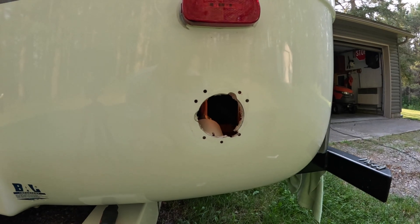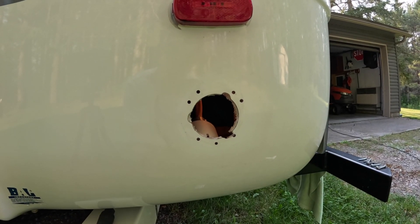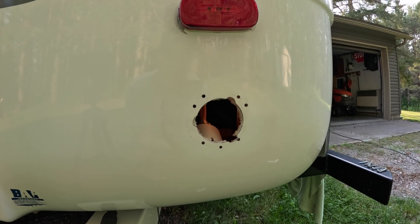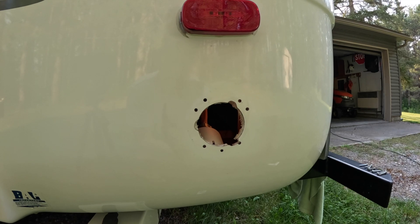The surface is just about clean now. The Gugon worked really well along with the hair blower to heat it up a little bit, and now we're just going to do one final cleaning with some alcohol.